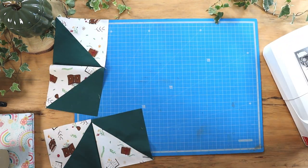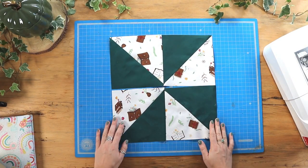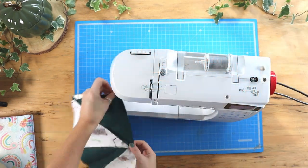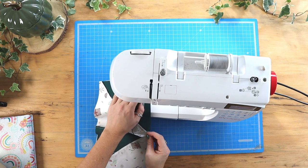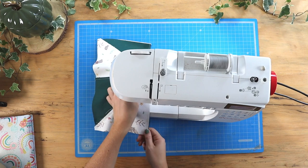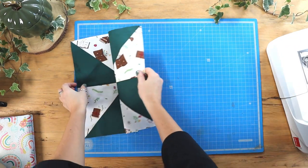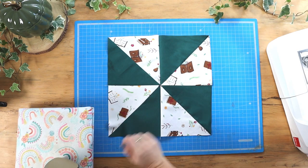We can press the seams to one side. If you press the seams in opposite directions to each other, that will make it easier when you want to nest the seams. Now we'll sew the top row to the bottom row, right sides together, nesting those seams, and once again we'll press that seam to one side.